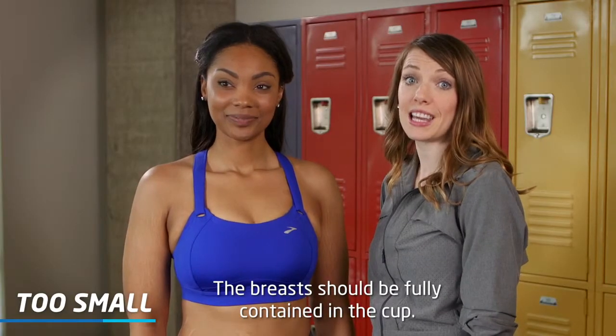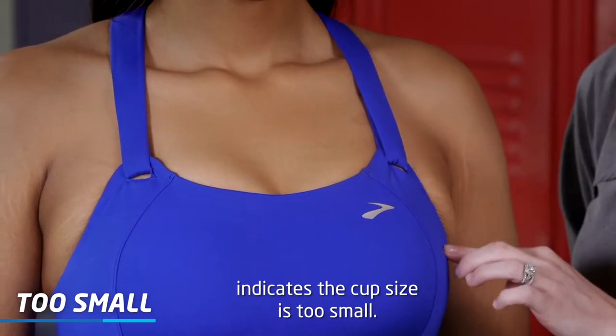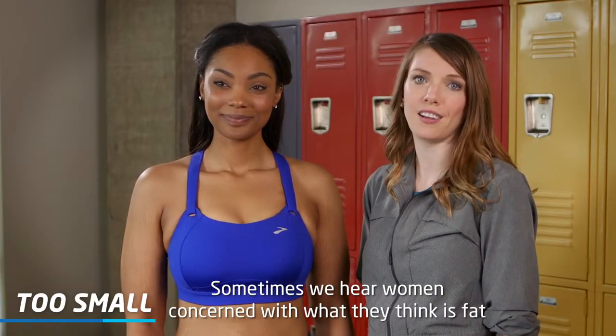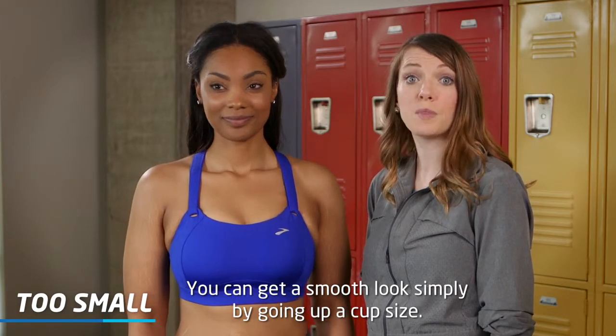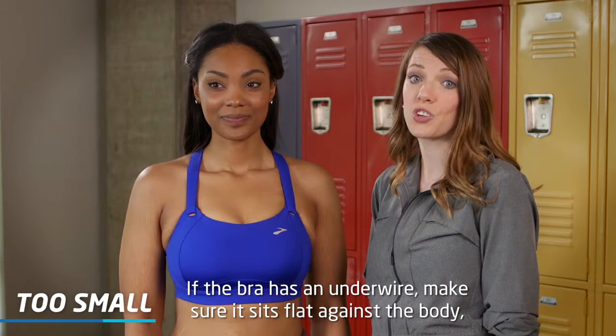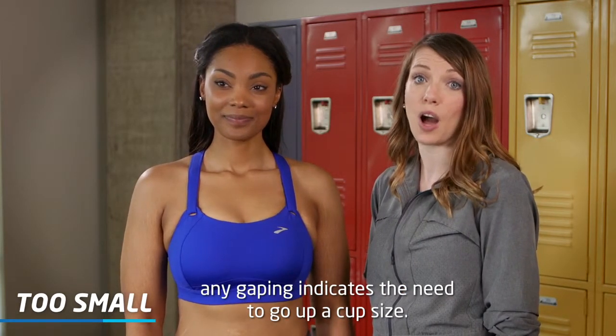The breast tissue should be fully contained in the cup. Any tissue that spills out the top or side indicates the cup size is too small. Sometimes women are concerned about what they think is fat near the underarm — don't be alarmed. You can get a smooth look simply by going up a cup size. If the bra has an underwire, make sure it sits flat against the body; any gapping indicates the need to go up a cup size.